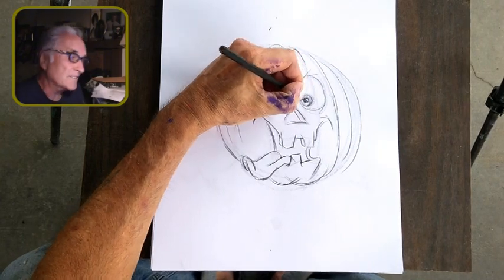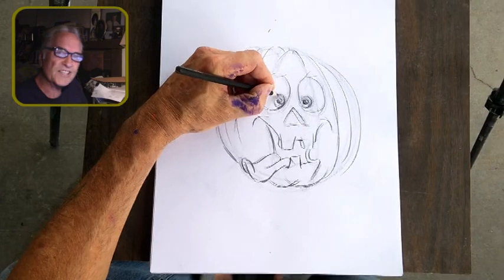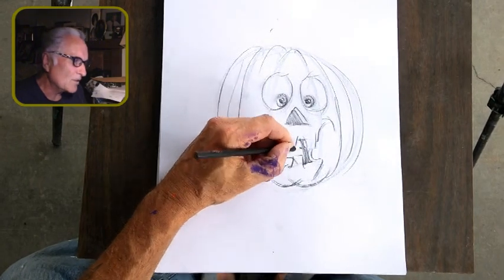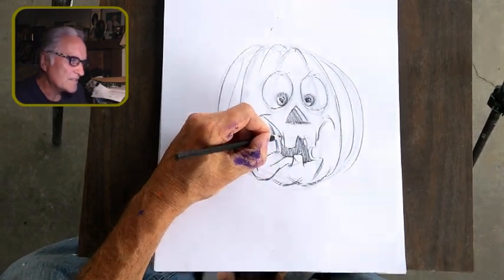Last week I did some airbrushing — just straight airbrushing, no sketching — of a zombie. It was kind of a semi-realistic style. I'm not totally happy with how it came out; it was okay. But I'm really happy with how this guy turned out.